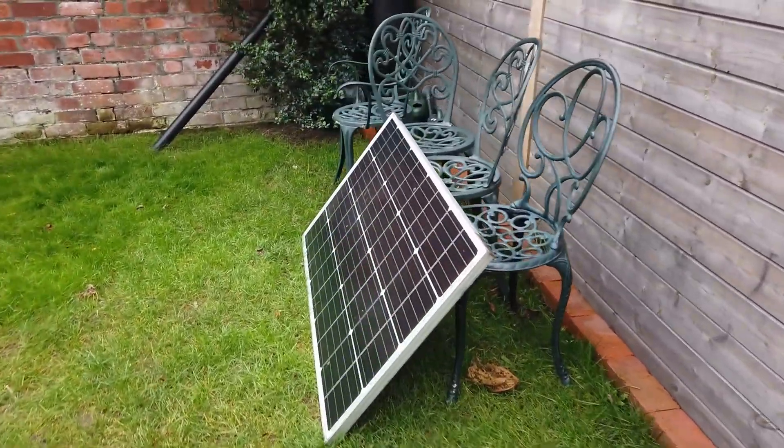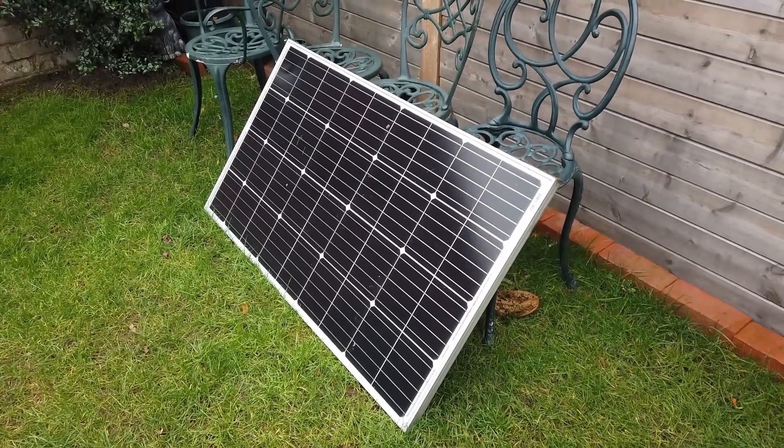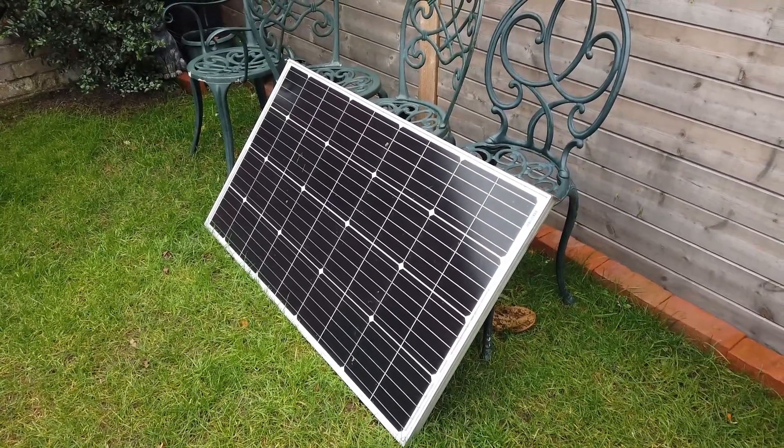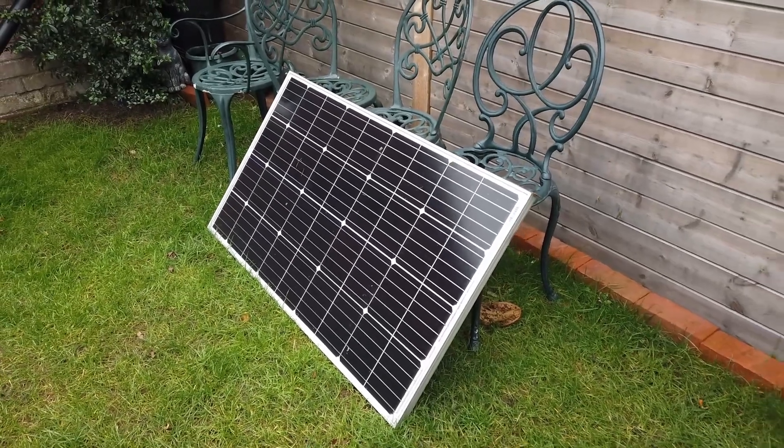What I'm going to do is connect up a solar panel. We're going to solar charge the battery and maintain the battery with a solar panel.